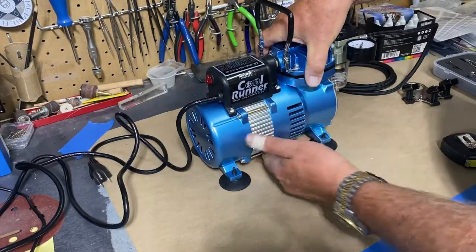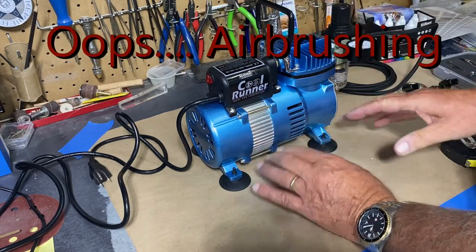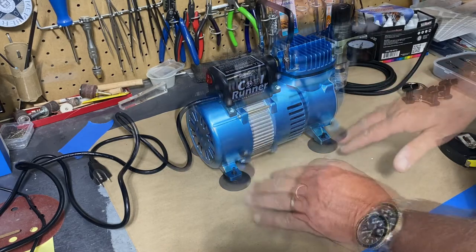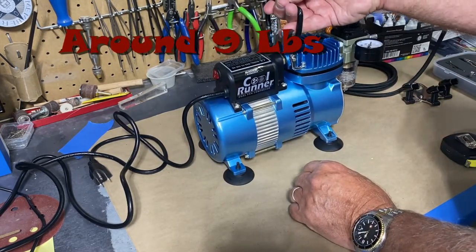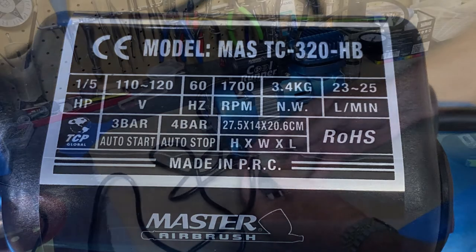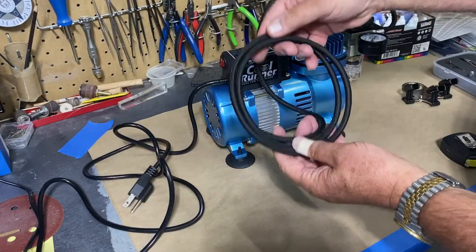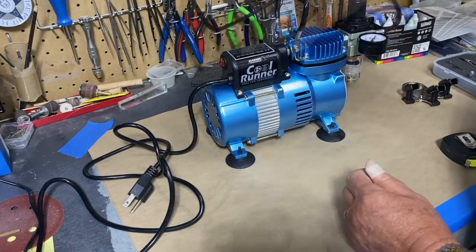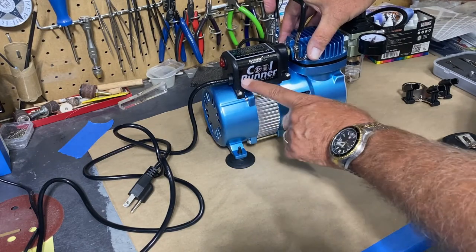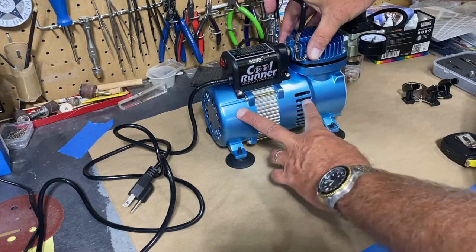To some people that's a negative, but I'm not going to be painting for long periods of time. It's fairly lightweight. I'll try to zoom in on this tag so you can read the specifics. It's a one-fifth horsepower electric motor, the cord is six feet in length, and the pressure hose is also six feet in length with nice flexibility. I chose this unit after seeing some reviews — it's called the Cool Runner Two and I believe it has two cooling fans in it.